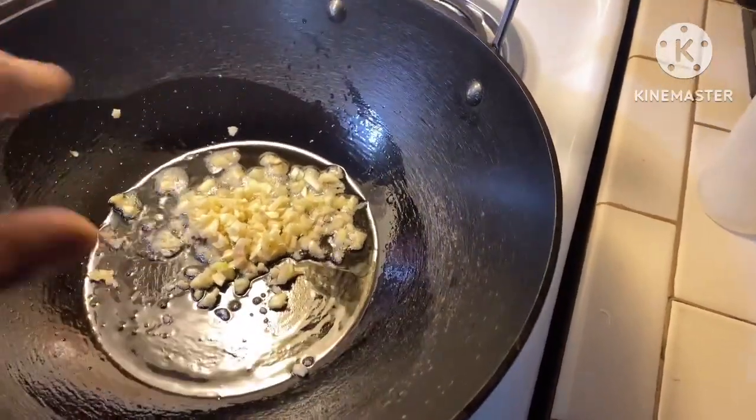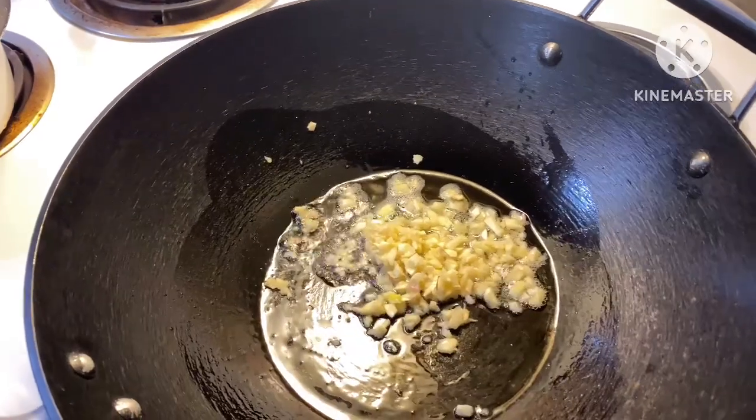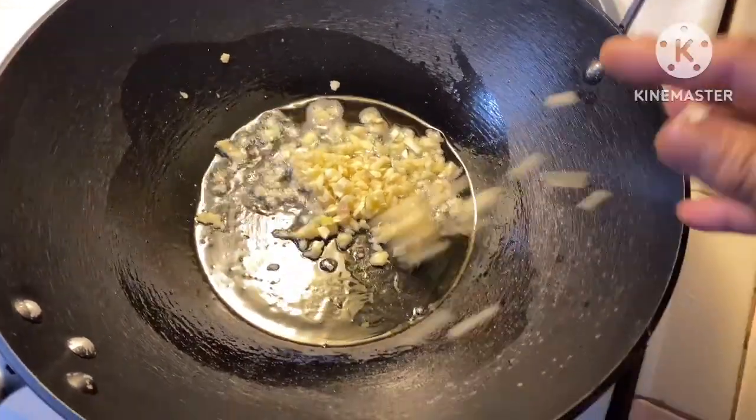We are going to cook a pancit. Pancit, pancit, para mabaang buhay!